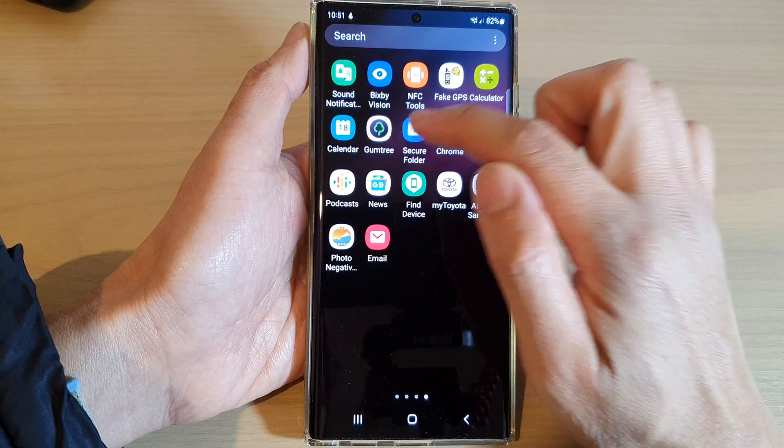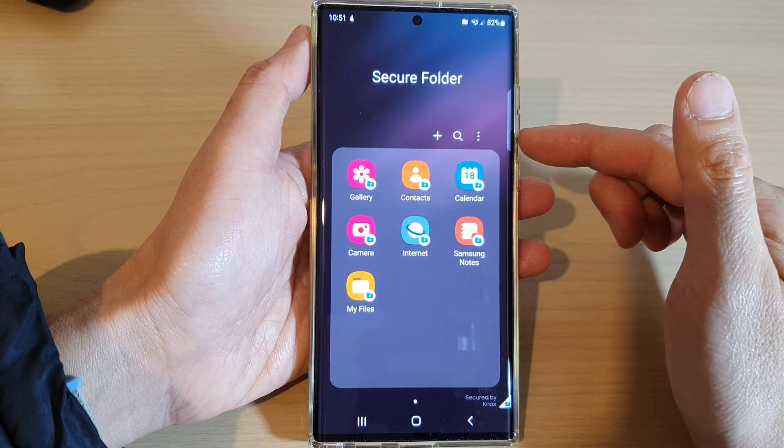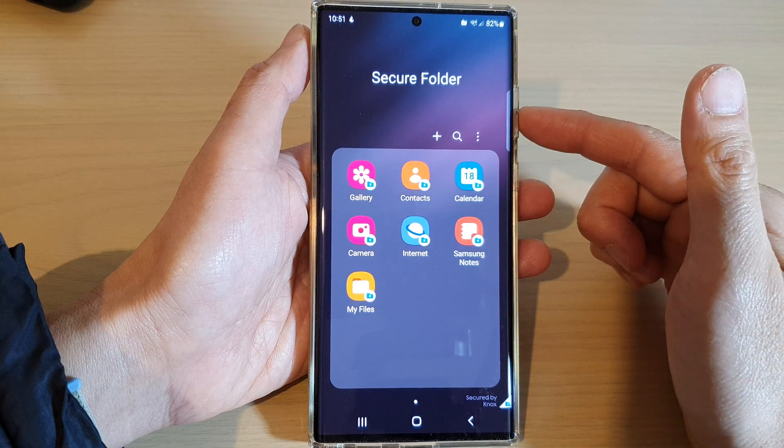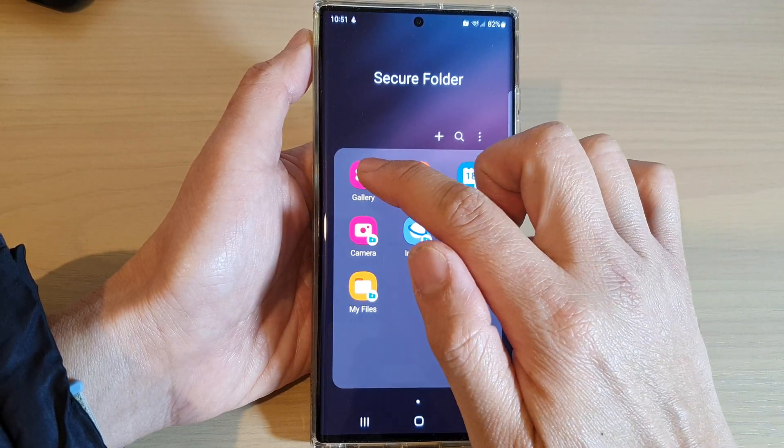Tap on Secure Folder. In Secure Folder you might need to put in a password or a pin to gain access. Once you have gained access to the Secure Folder, tap on Gallery.